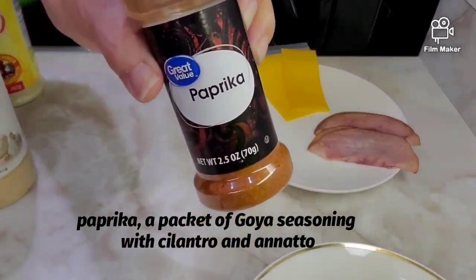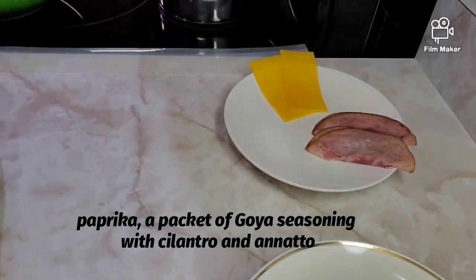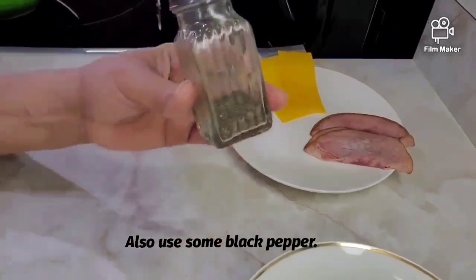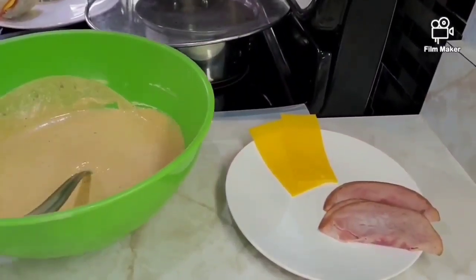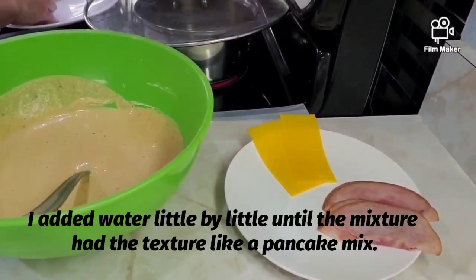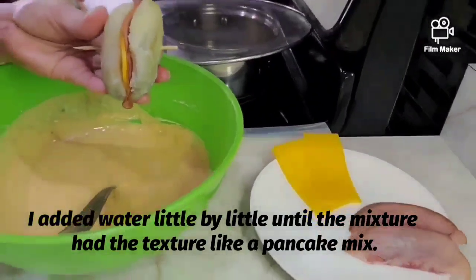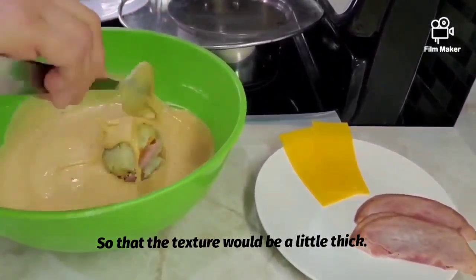También le añadí paprika, un sobre de sazón Goya con culantro y achiote, y un poco de pimienta. Fui echando agua a ojo, poco a poco, para que quedara la textura bastante espesa.